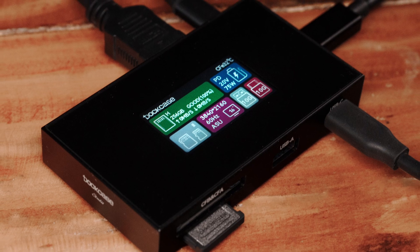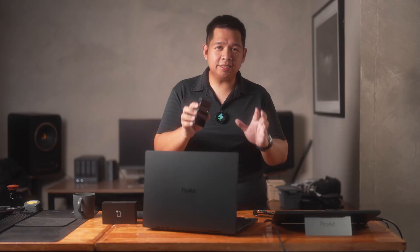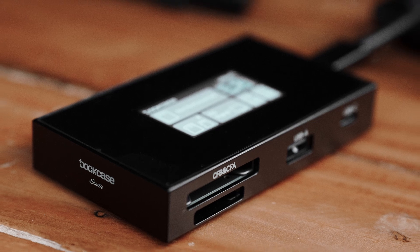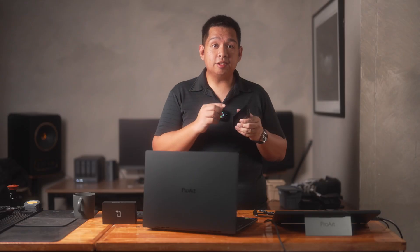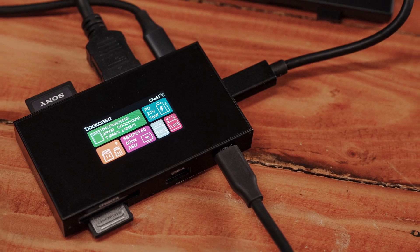This is the Dockcase Studio. It's an 8-in-1 USB-C hub. I think this is the USB-C hub for all professional creatives, especially those who are future-proofing. I believe that SD cards are here to stay, but I also believe that CFexpress cards are going to be the tools of choice for professionals, especially those who have a lot on the line. This hub is 10cm by 5.5cm with a thickness of about 1.5cm, and in the middle of the top surface you can see a 2-inch color touchscreen that helps you monitor what's coming in and out and manage everything plugged into the hub.